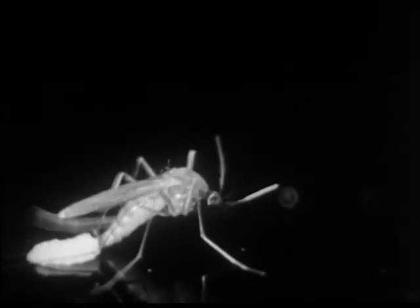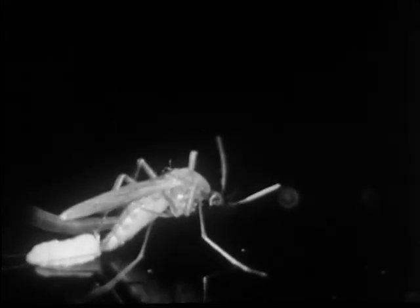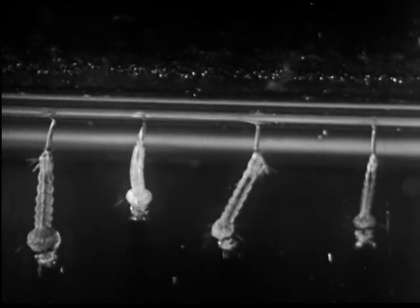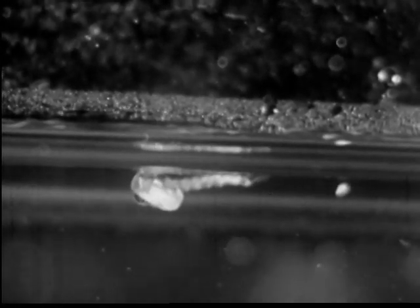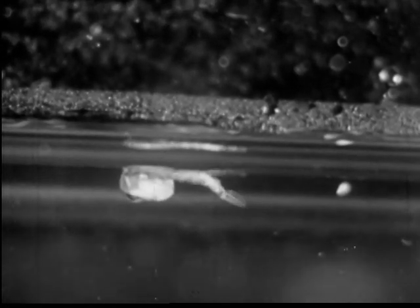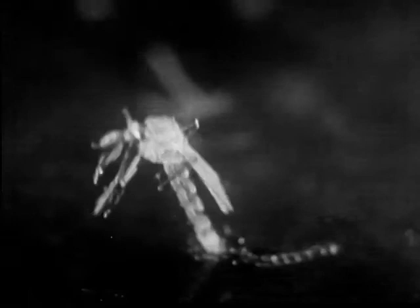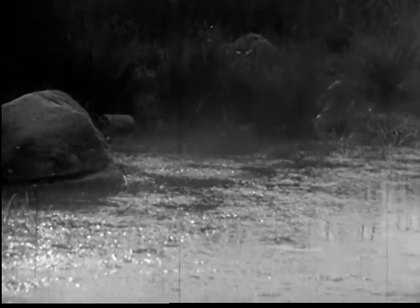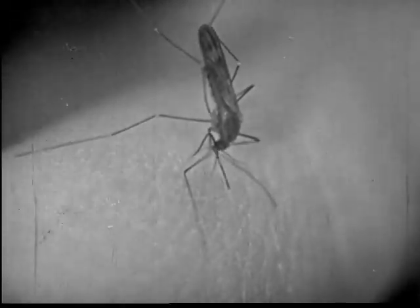But despite our efforts, the mosquito's life cycle goes on. Female mosquitoes lay eggs. The eggs hatch into larvae that feed and grow and molt. The larvae become pupae. Then after a few days, the pupae become full grown mosquitoes. The life cycle or metamorphosis of the mosquito is complete. But its danger to man is just beginning. It, along with billions of others that rise from the breeding places, may annoy people and carry diseases to them the world over.